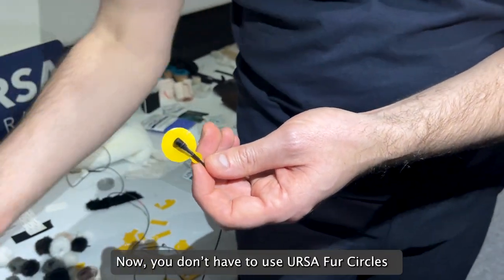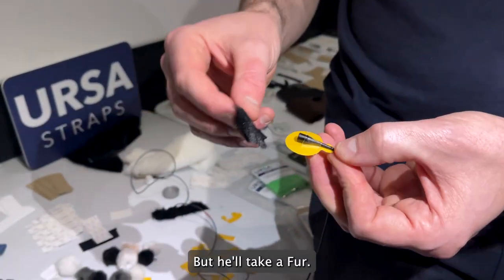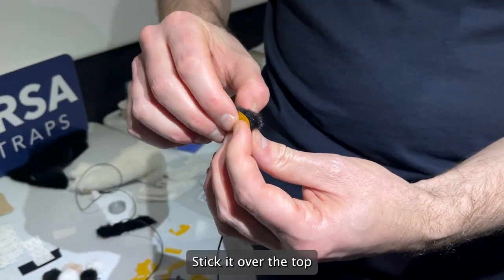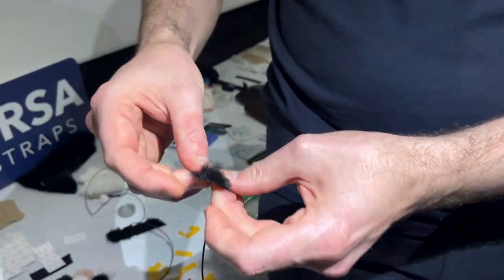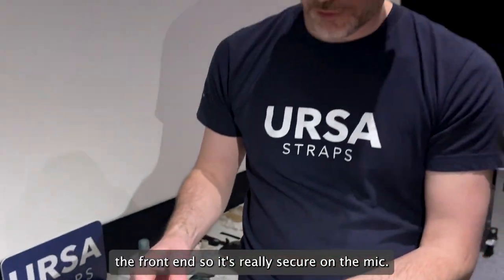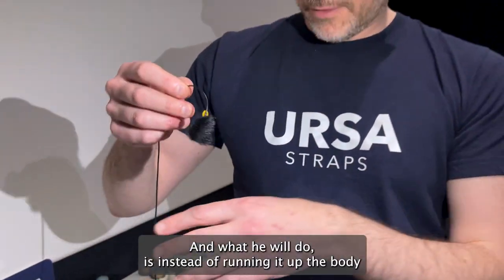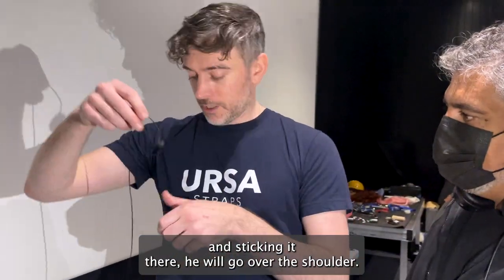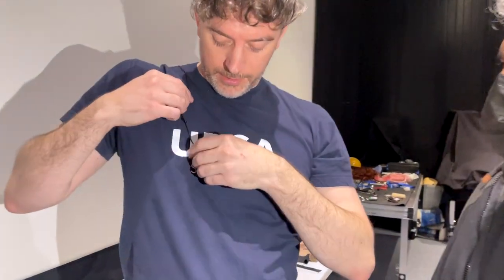You don't have to use Ursa soft circles or fur circles, but he'll take a fur — so this could be any company's fur — and stick it over the top, really making sure it covers the front end. The primary thing is it's sticking over the front end, so it's really secure on the mic. Then instead of running it up the body and sticking it there, he'll go over the shoulder and stick it like that.